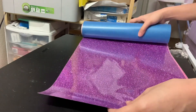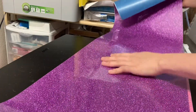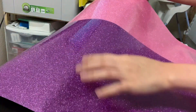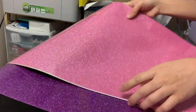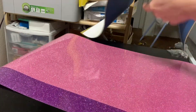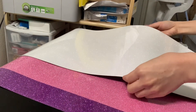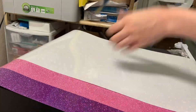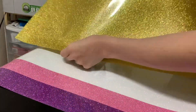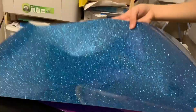I ordered five different colors in about size 12 by 100 each. I use this a lot for my custom shirts because it is so pretty. I ordered the lavender, the flamingo pink, the rainbow white, the gold, and the aqua blue.